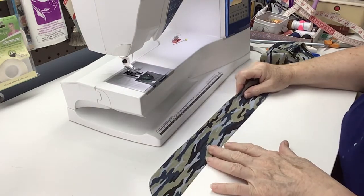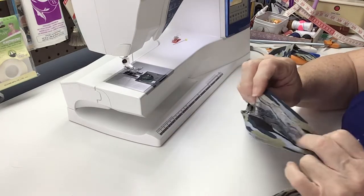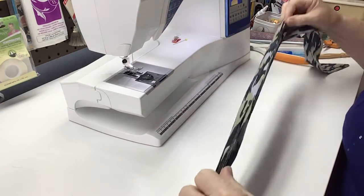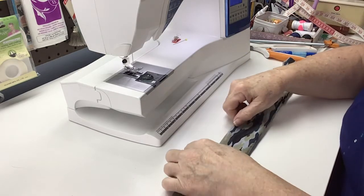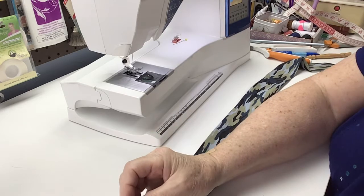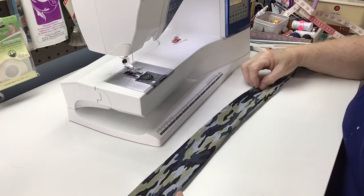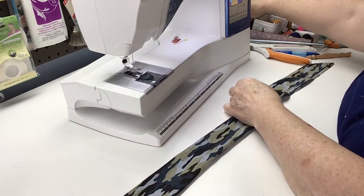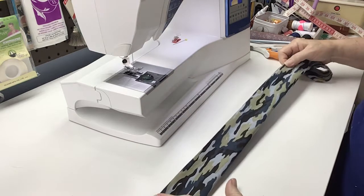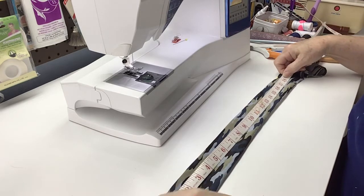I've got my tie pressed — press the corners. When you get up to where that opening is, turn under your seam allowances on both sides and press that. So then when we're done, all we have to do is top stitch — we've got these edges all pressed under. The next thing you want to do is come back and mark where this end started here. Remember, this was 9 inches away from center. Then go down and mark your other edge for a casing — that was also 9 inches away from center.